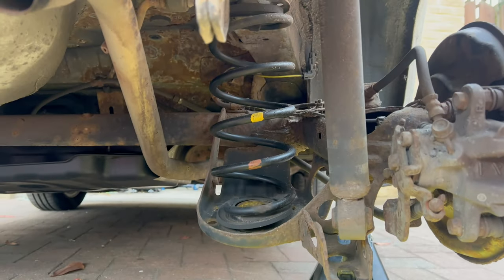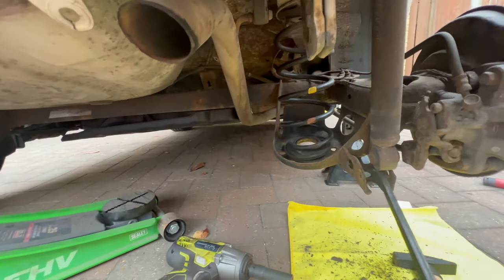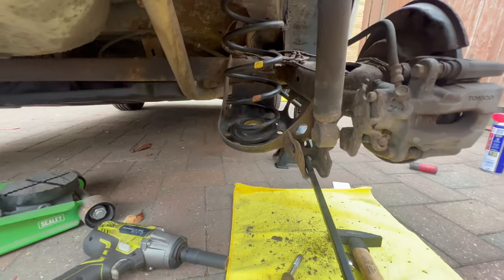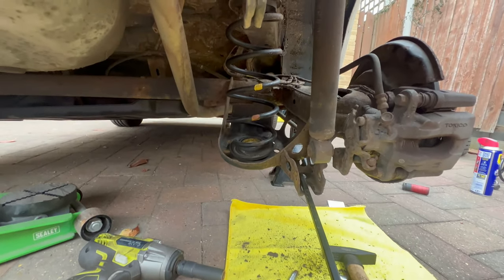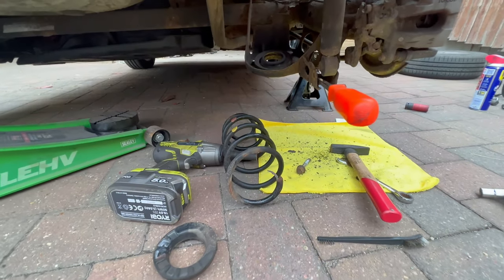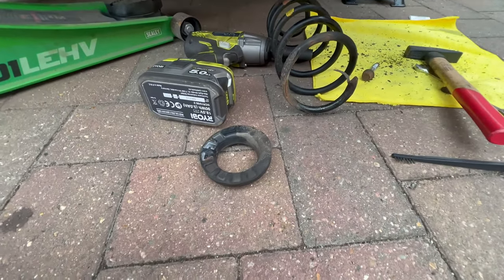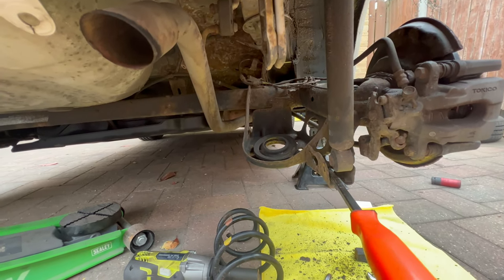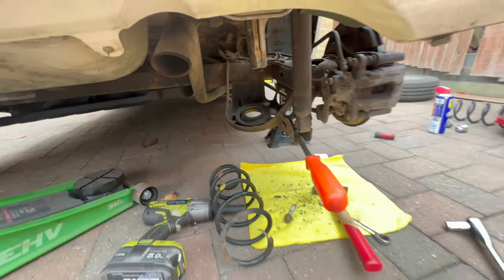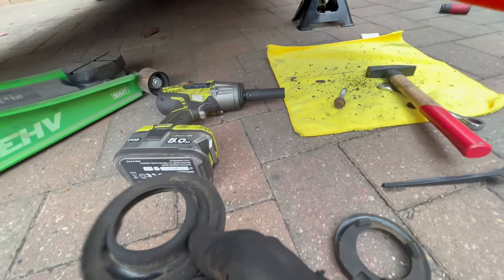We can nearly remove the spring by hand. I'm going to use a medium-sized pry bar and just pry it — it should pop off, but I'll need both hands for that. I pushed on it a bit harder and it just popped off, along with the spring cap. I still need to remove the lower cap and pop the new one in, and we're done with the job. Let's remove that lower spring cap as well.